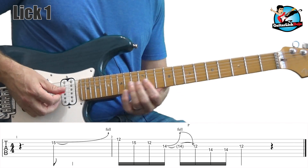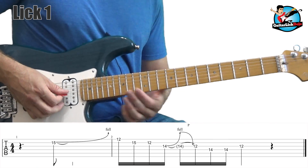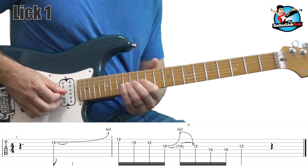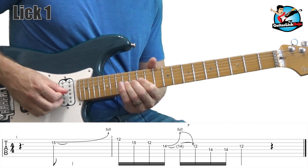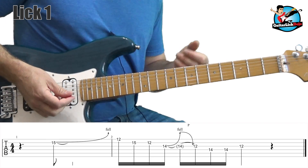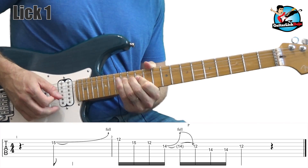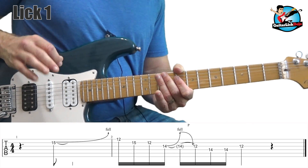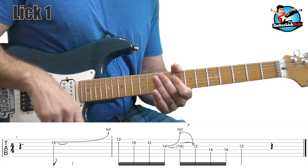A good way to check your bends is to bend up a full step on the 14th fret and then play two frets up. Those notes should sound exactly the same. If you're a little bit off, your bend is not good. Once you get that basic sound down, just do that one lick over and over again. Getting those bends sounding perfect and landing on those notes — that's the difference between this lick sounding bad and this lick sounding great.